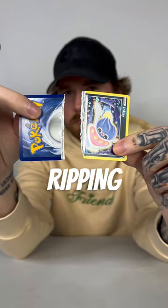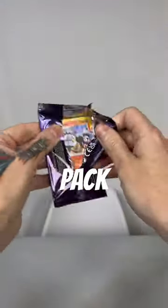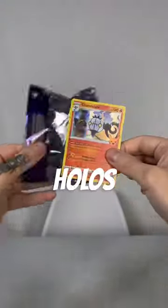Here's another way to see if your card is legit or not. After ripping your card, you will find this black streak in the middle. Let's open this pack, and I will show you why these holos are fake.